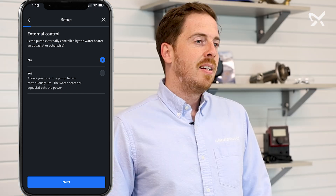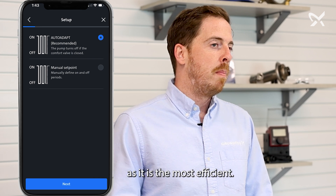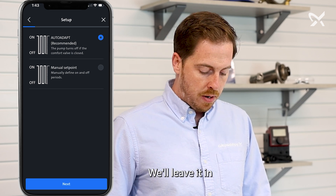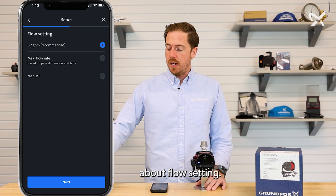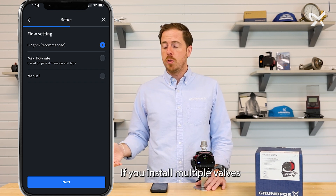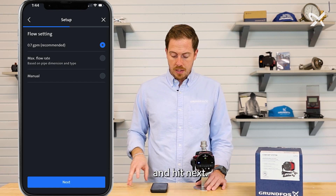Then it's going to ask about auto-adapt or manual set point. Auto-adapt is the recommended mode as it is the most efficient, but if you want more control and want to change that set point, that option is available. We'll leave it in auto-adapt and hit next. Then it's going to ask about flow setting. If you have one of these valves installed, the recommended flow setting is 0.7 GPM. If you install multiple valves or have other reasons to change that, there are multiple options available. We'll leave it at the recommended and hit next.